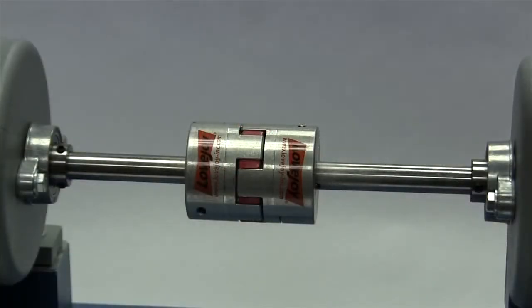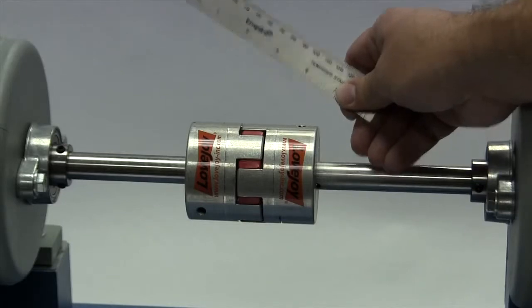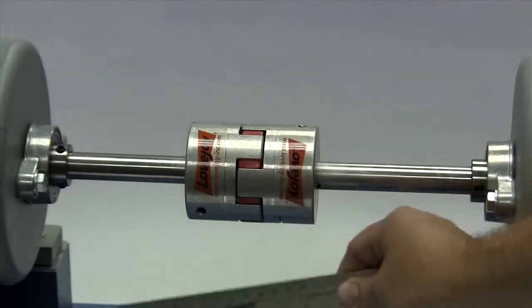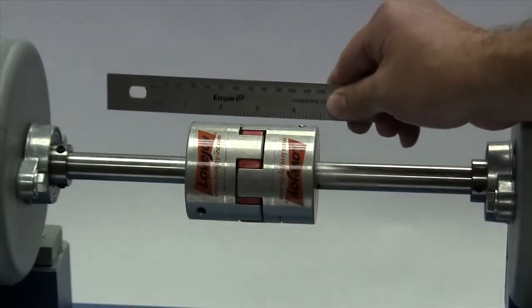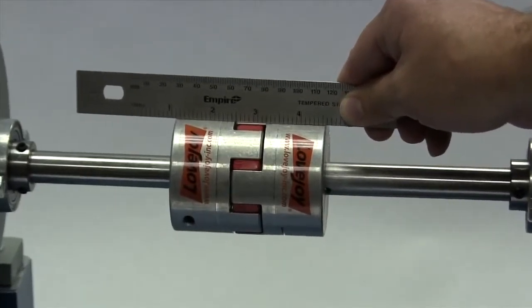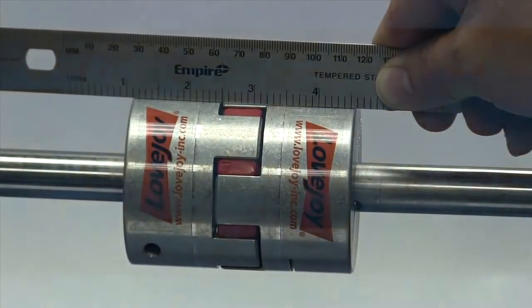At this time we will tighten the clamp screw in the second hub using a torque wrench. Lay a straight edge across the hubs to check the basic alignment. If all sides of the coupling are accessible, check the alignment at four locations — 3 o'clock, 6 o'clock, 9 o'clock, and 12 o'clock — without rotating the shafts. The offset between the two hubs must be less than 1/64th of an inch to prevent damage to the coupling.